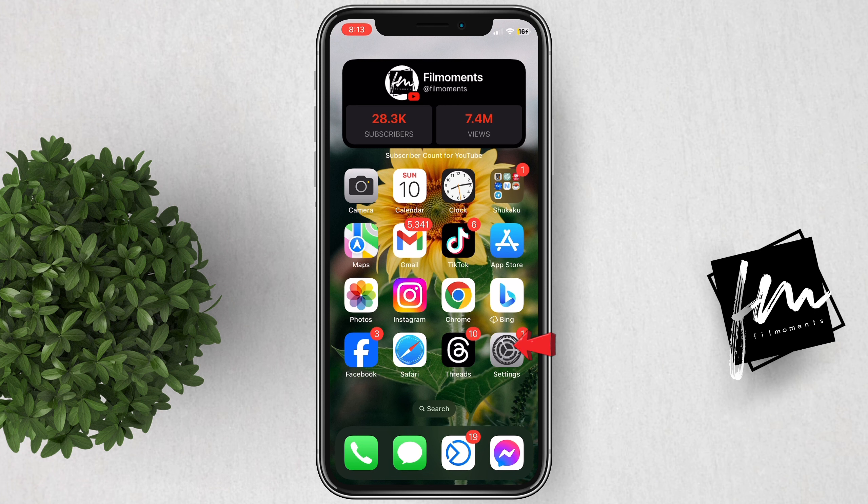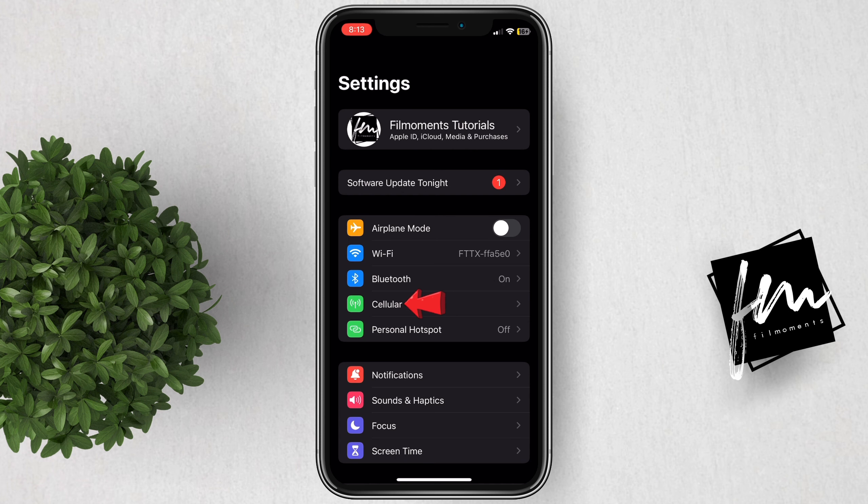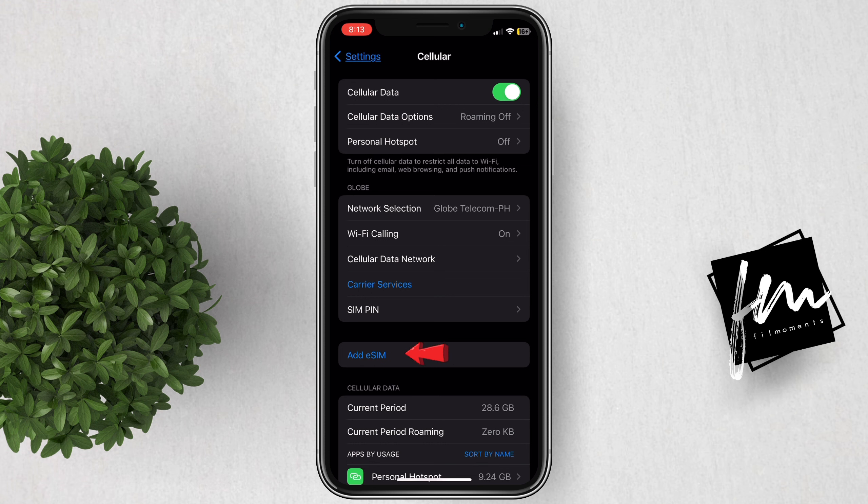Let's go ahead and open Settings. Now tap on Cellular. In here, click on Add eSIM.